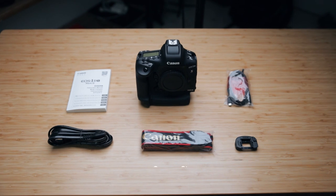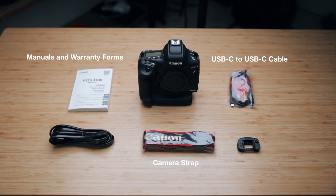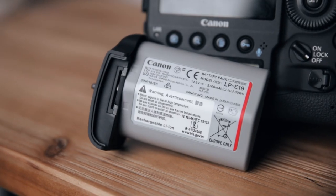What's up everybody, my name is Alex Young, welcome back to the channel. Today I've got the Canon EOS 1DX Mark III in the office. I'll start by showing you guys what's inside the box. You get the Canon strap, some manuals and warranty forms, a USB-C to USB-C cable, an eyepiece, the battery charger with its cord, a single battery, and a battery cap to protect the battery compartment from dust or debris.